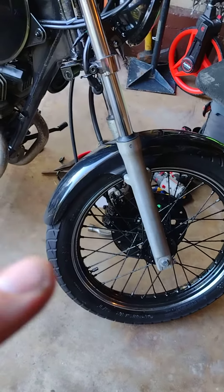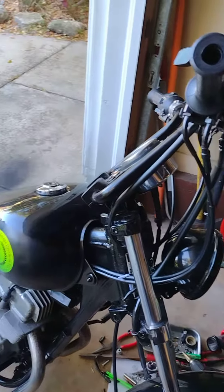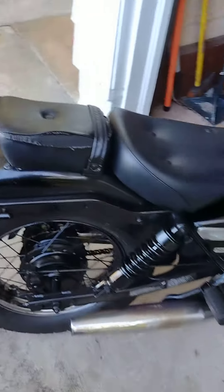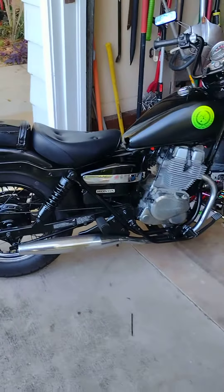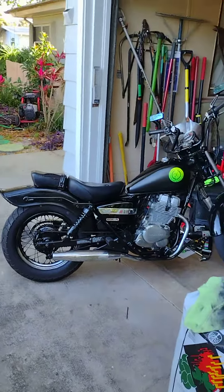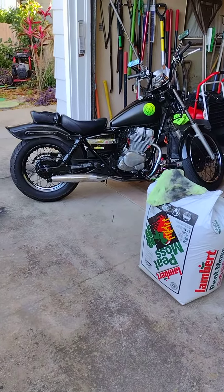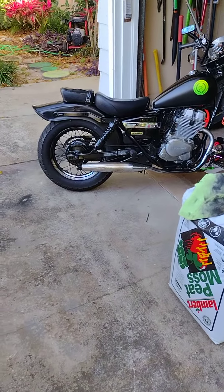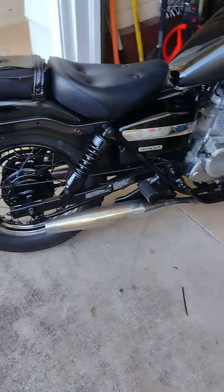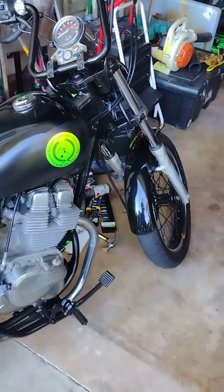I changed my mind on the color scheme a little bit, but it's going to be the same concept. I'm very happy with the look at this moment. Let's see if I can get a full shot — I don't know how it's going to come out on my cell phone. Paint's still sticky.